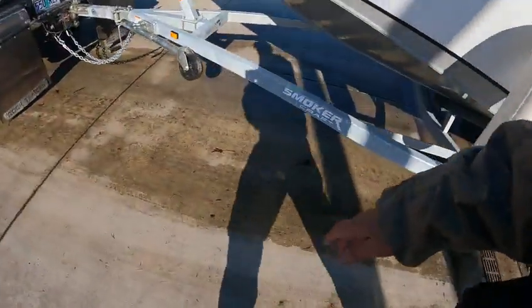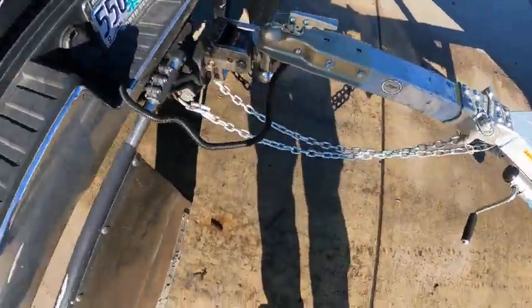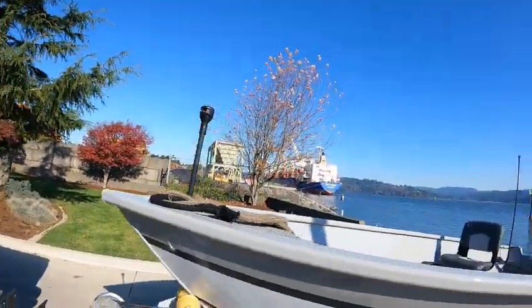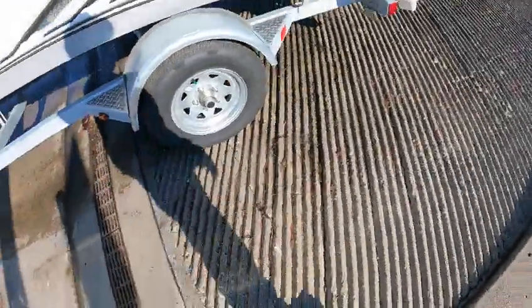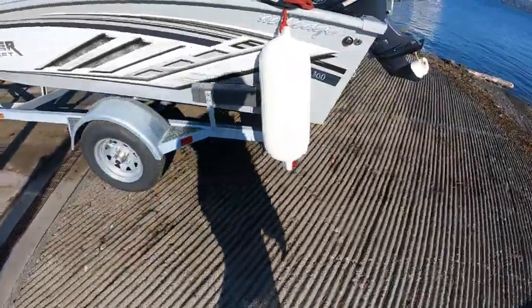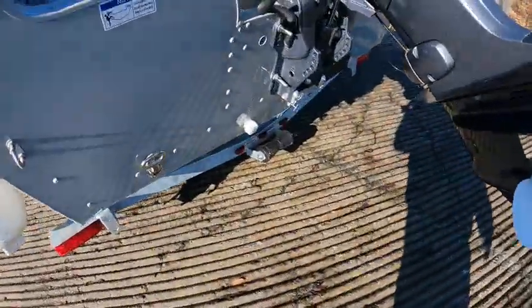You've got a Smoker Craft trailer — swing tongue, two-inch ball, platform trailer, wire, safety chains, winch, light works, buddy bearings. Let me see — those leaf springs, load guides work. Back in — that's all you need. It does have a live well; there's a screen there.